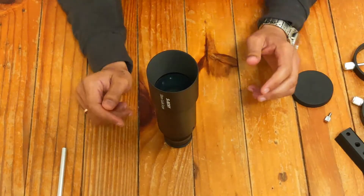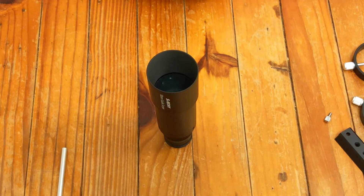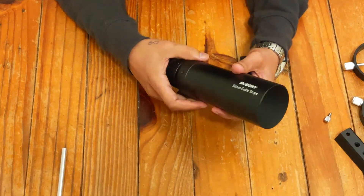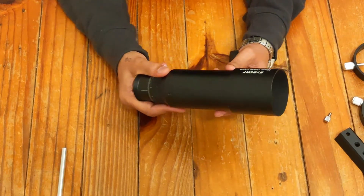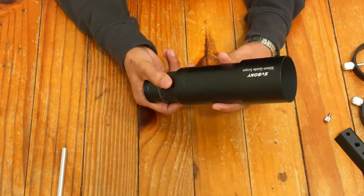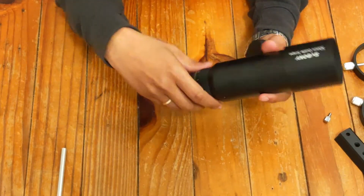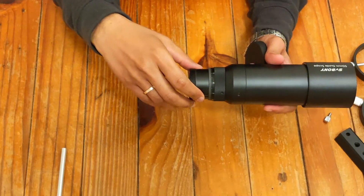Let's put this together while I mention some of the key features of this guide scope and why we use one. So what does this equipment do? It's a very essential and important piece of equipment when you're doing astrophotography using an equatorial mount — a computerized equatorial mount. You fit a camera inside this guide scope and it will send signals — whatever stars this guide scope is looking at — to your application running on your laptop or computer.